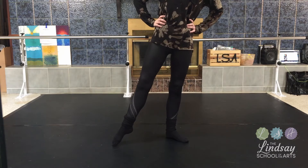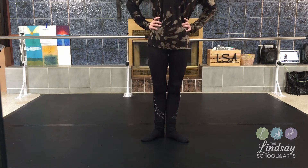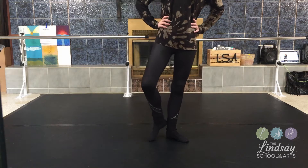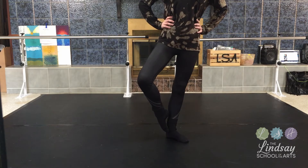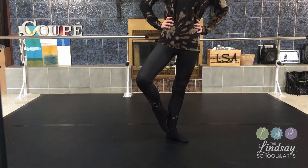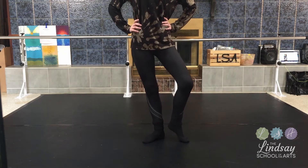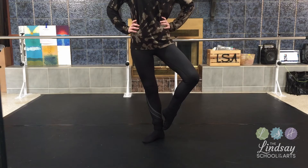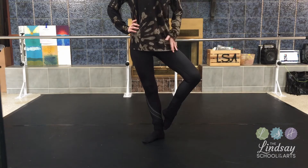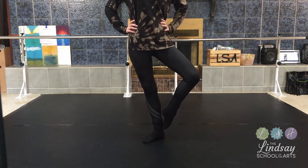You're going to take your right foot — you're going to keep it pointed, it's going to come up, and your toes are going to touch your ankle. And that right there is coupé. Now the left leg — we're going to take our left leg, keep it pointed, and bring it up with our toes touching our ankle. We're going to keep turning our hip out, our knees out, and keep our feet pointed. And that is coupé.